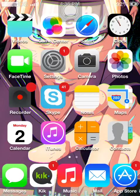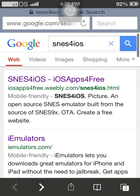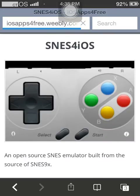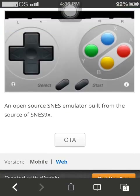Hello everybody, Spine64 here and I am back to show you how to get another free emulator for your iOS device. I was just searching on Google on my crusty iPod 6 and this came up — SNES for iOS, an open source SNES emulator from the source of SNES.